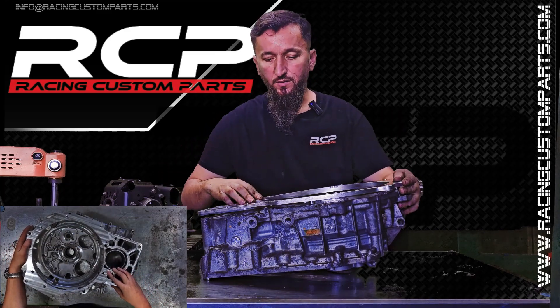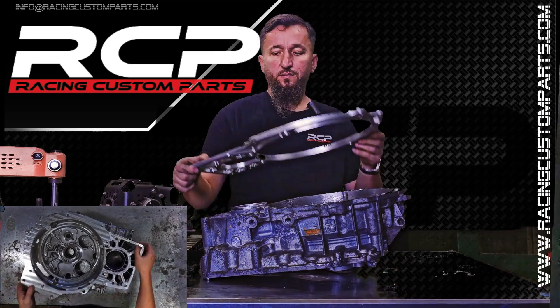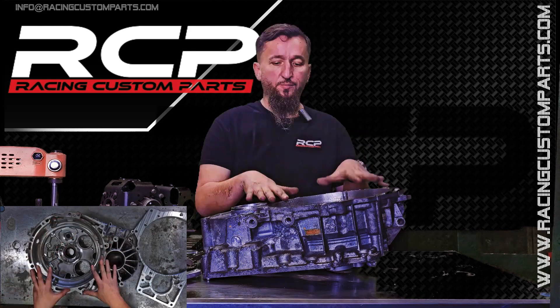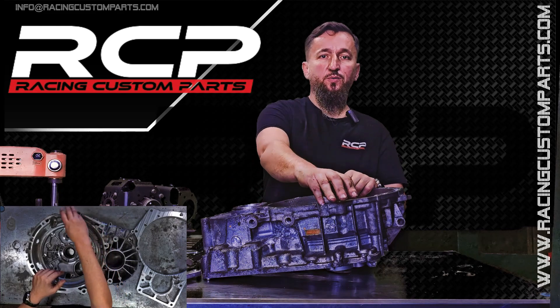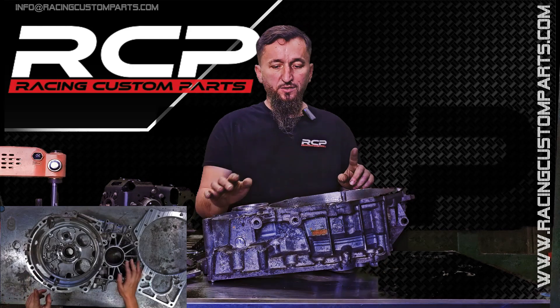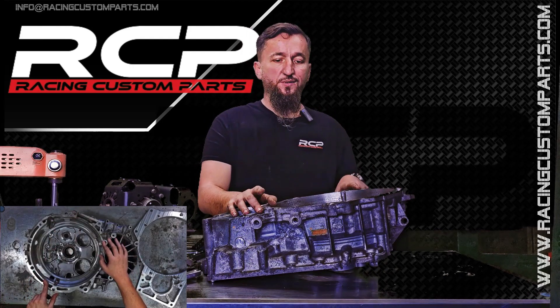This is how it will look after machining. An important step is to make sure you note these reference points before CNC machining, because after milling the transmission, these reference points will disappear, and then you'll have a major issue fitting the adapter. So remember, these three points are crucial. Share this with your CNC specialists.